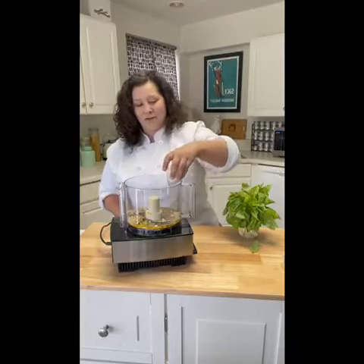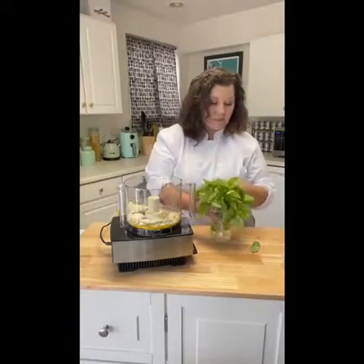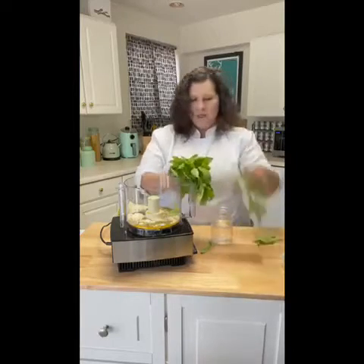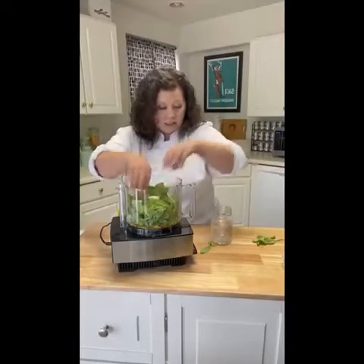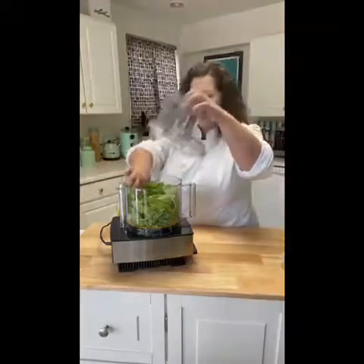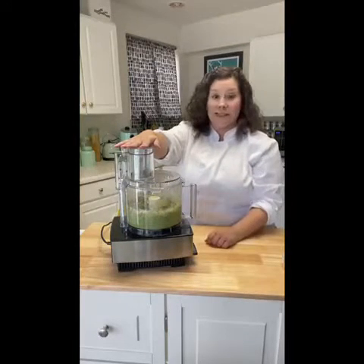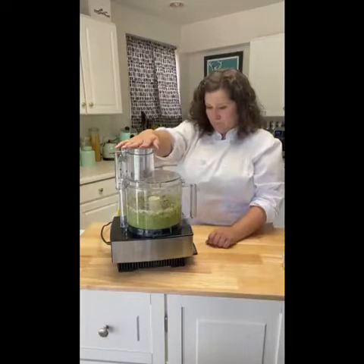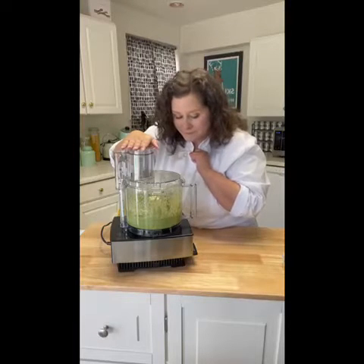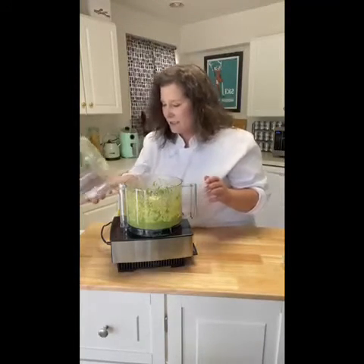I've got Parmesan cheese — you can't go wrong with that. The basil smells amazing right now and it's going to smell even better with all the garlic. I'm just going to take a couple of the larger stems off and place the basil in the food processor, then put the lid on and let it process — should take maybe 30 seconds. That looks like a beautiful pesto!